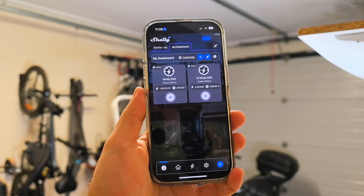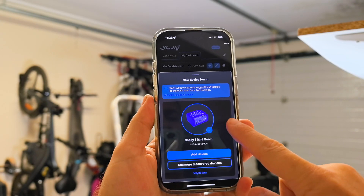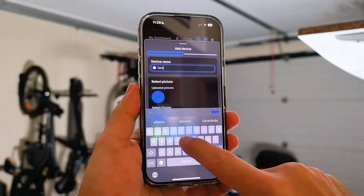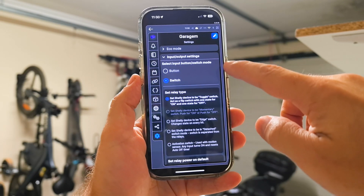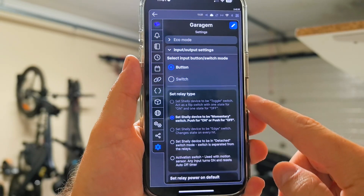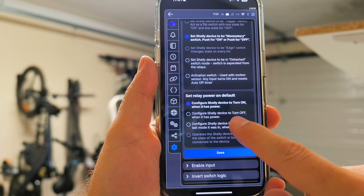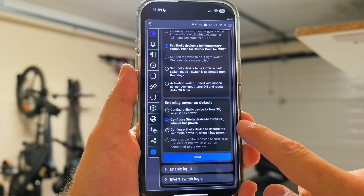Let's turn on the circuit breaker, open the Shelly app, and it will automatically detect the Shelly One Mini Generation 3 — which is really cool. Connected to our Wi-Fi network in about one minute, it's ready to be used. Now we just need to go to Settings, then Input Settings, change Switch to Button, and select Momentary Button.